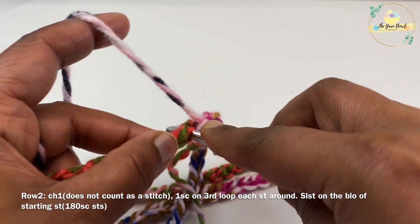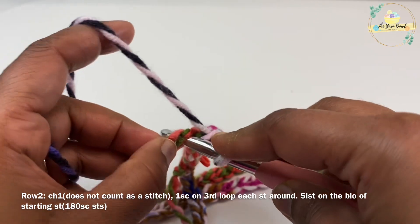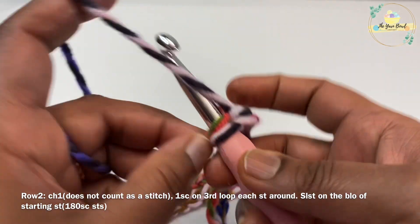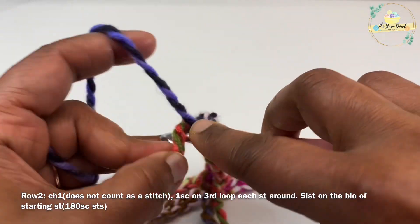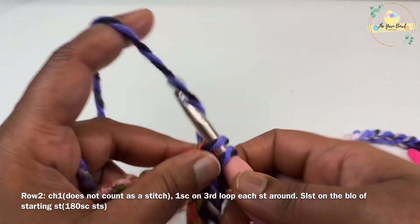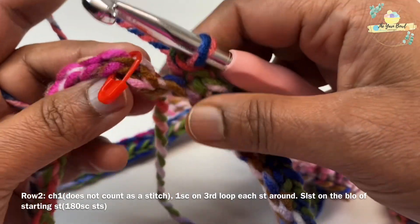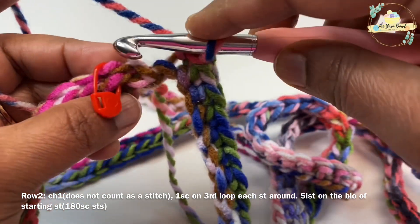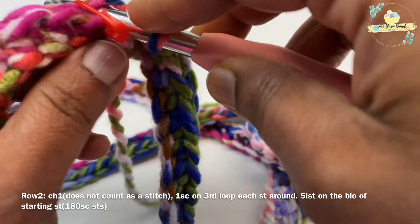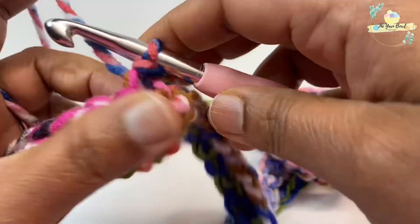You should have 180 single crochets worked on the third loop at the end of this round. Once you've worked one single crochet on the third loop of each chain, work a slip stitch on the back loop of your starting chain — do not pick up both loops, just pick up the back loop and work one slip stitch on it. We have now completed round two. You can remove the stitch marker.